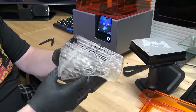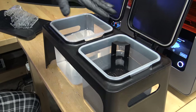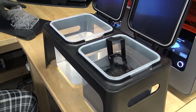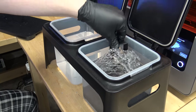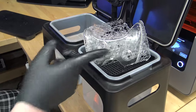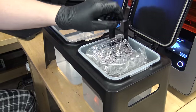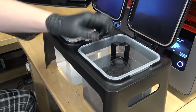The next step is submerging the print in alcohol to remove all extra residue from the surface. The cleaning tanks are completely sealed, so your whole house won't smell like alcohol when they're closed. They have a little up-and-down basket inside. You go ahead and submerge the controller in the alcohol and agitate it for about 30 seconds. You can see the alcohol clearing the residue — it does make the surface a little cloudy, but hitting it with lacquer when fully cured will make it look like glass again. Formlabs has even successfully printed optical camera lenses using this clear material.